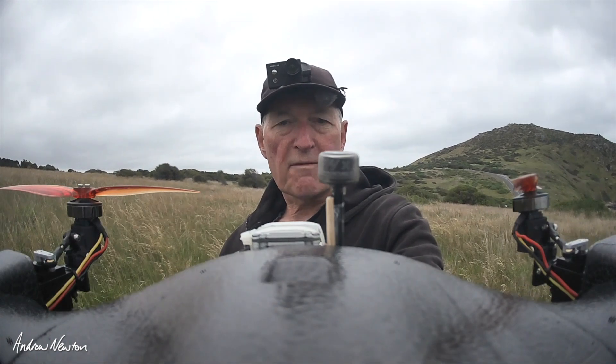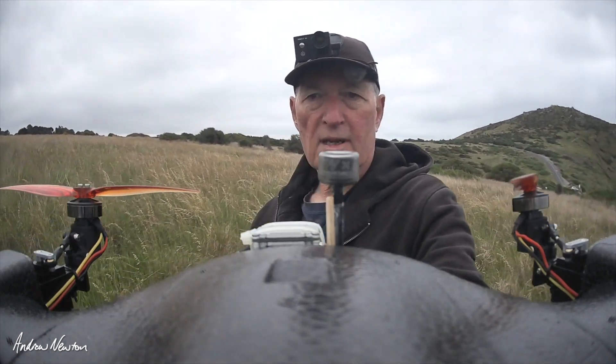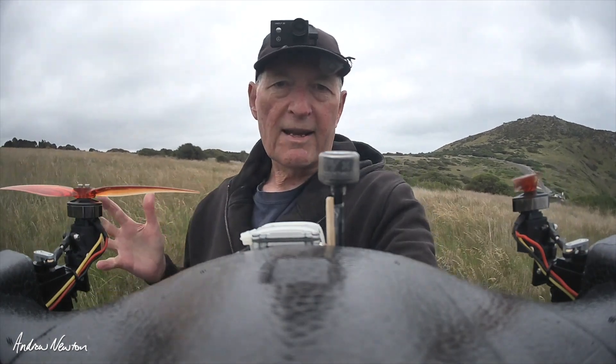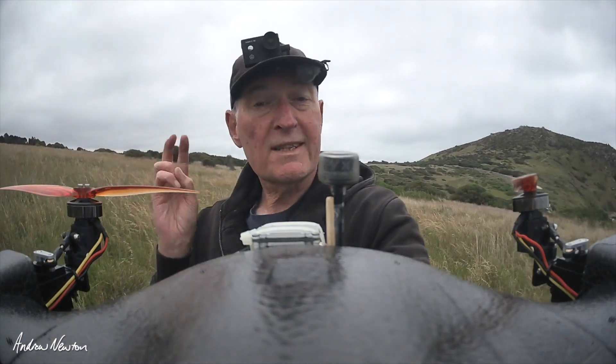Otherwise, it's a fun little wing. I really enjoy it. I think it might be the best of the little VTOLs so far. Anyway, let's go and fly a little bit more. Thanks for watching. See you in the next video.